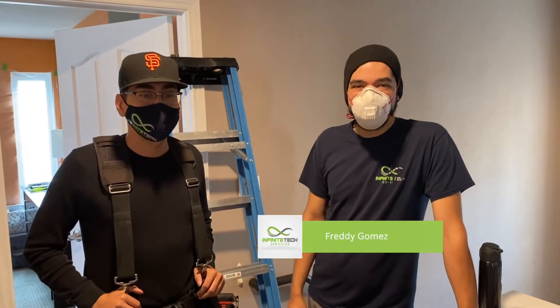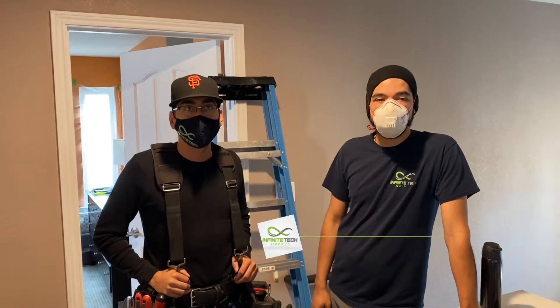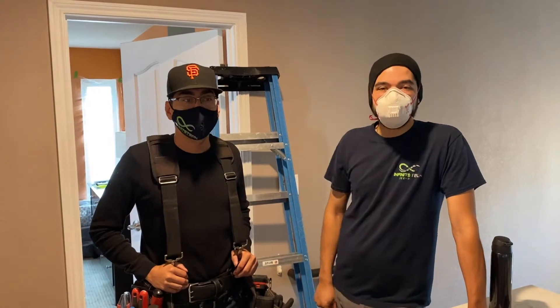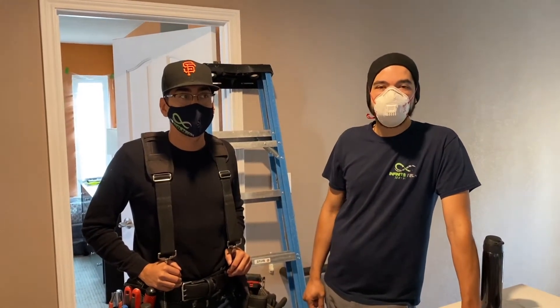How's it going everybody? This is Freddie with Infinite Tech Services. I'm here with Jonathan and we're at a customer's house and we're about to do six network drops into some rooms so we can drop into a network switch. This is something you guys need in your home, so check this video out.